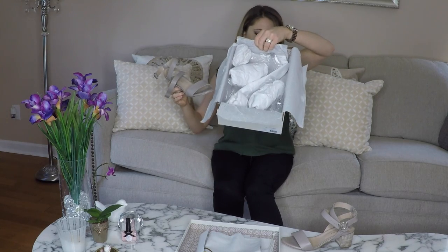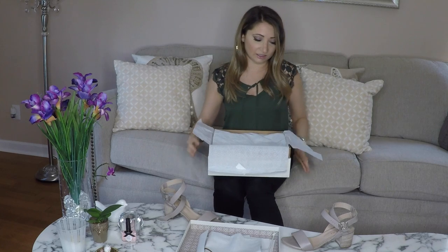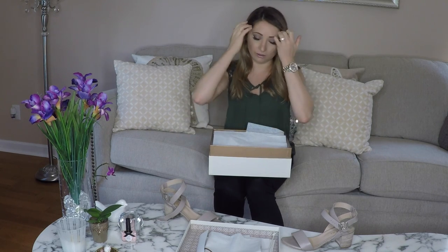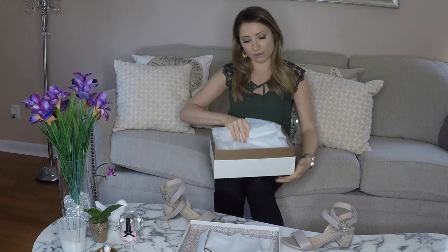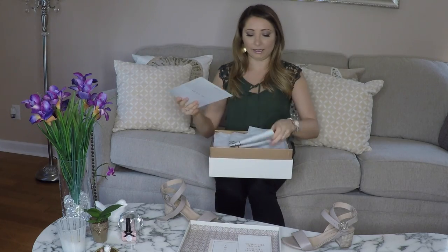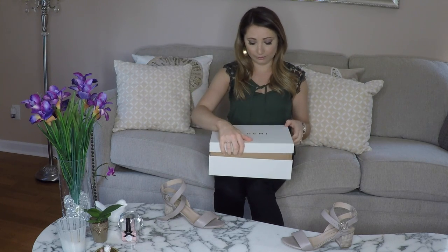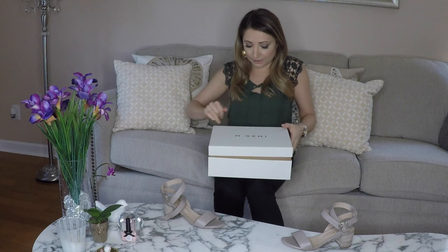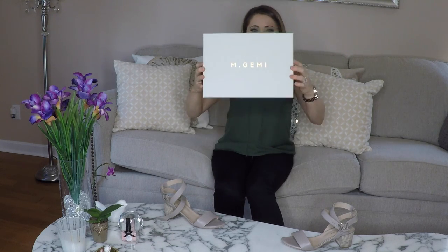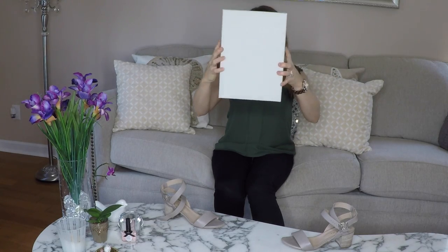That's everything it comes with. I love the way they packaged it — all the nice little details of the designs on the inside of the box, on the lid, and on the tissue paper, the nice little bag, all the cute little cards, and a personalized handwritten card on the inside of the lid. This is honestly a keepsake box that I'm going to keep in my closet because it's absolutely gorgeous.